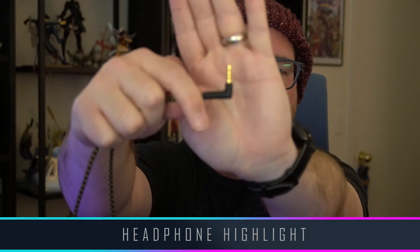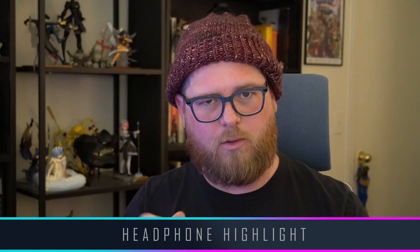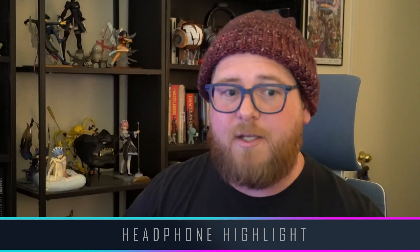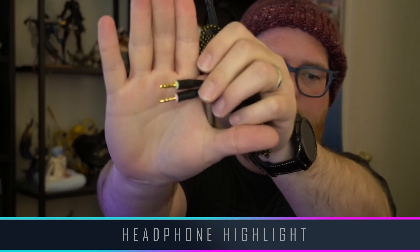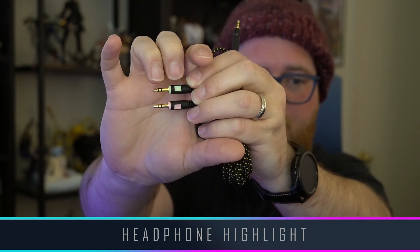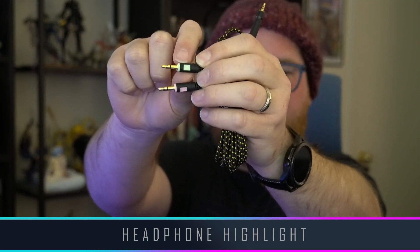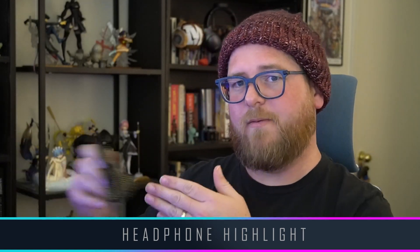The other end terminates to a right-angle three and a half millimeter — four pole — so you can plug this into your console gaming controller for listening and microphone use. But if you need the signal split for separate headphone and microphone connections, it also comes with a longer cable that splits your signals. The headphone and microphone are on individual color-coded — and image-coded — splits. The green one has a little headset image and the pink one has a microphone image. It's a lot longer so you can get distance from your source. Thank you for including that extra cable.